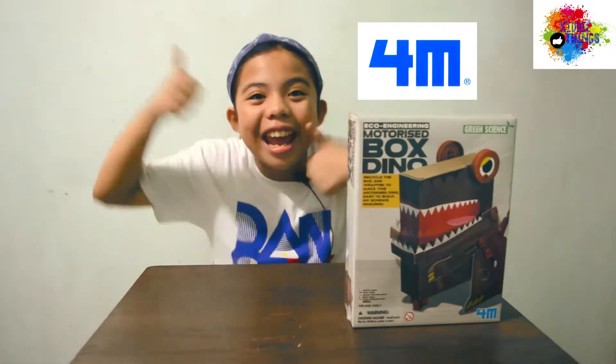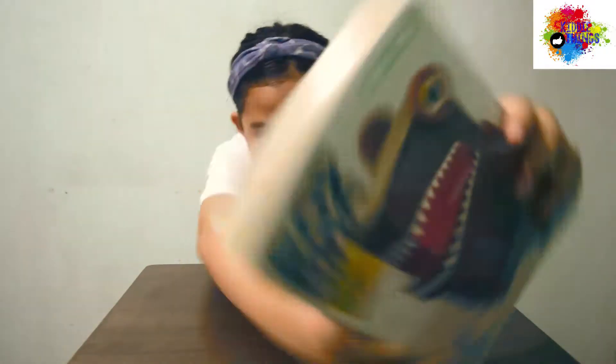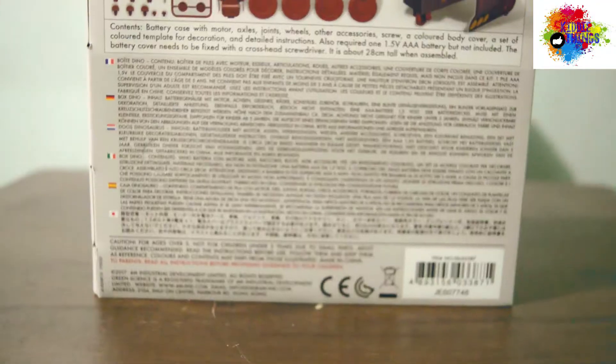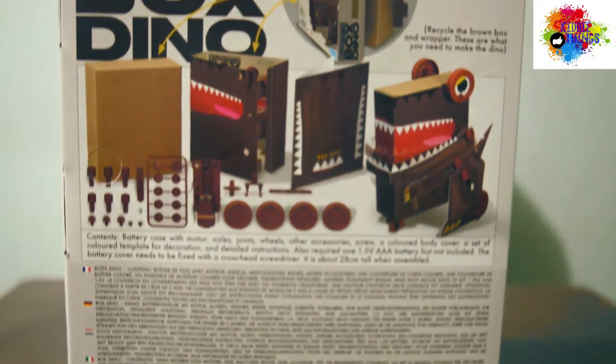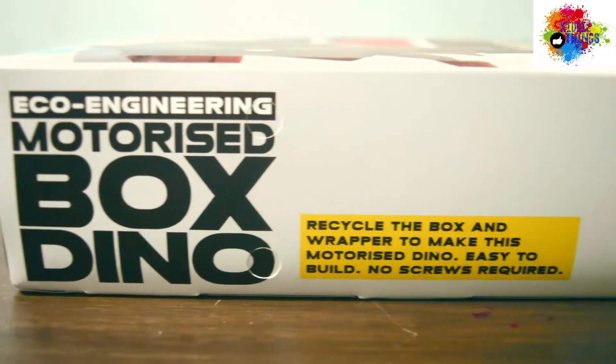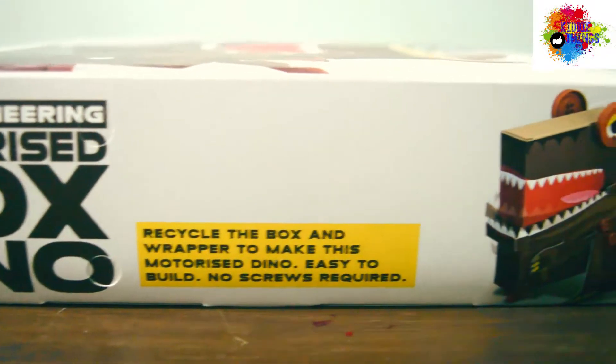Yay! Thank you! Let's unbox it! The box series consists of four different items, which are newly launched in 2017. Zero waste is the main concept we would like to teach the kids from this range.